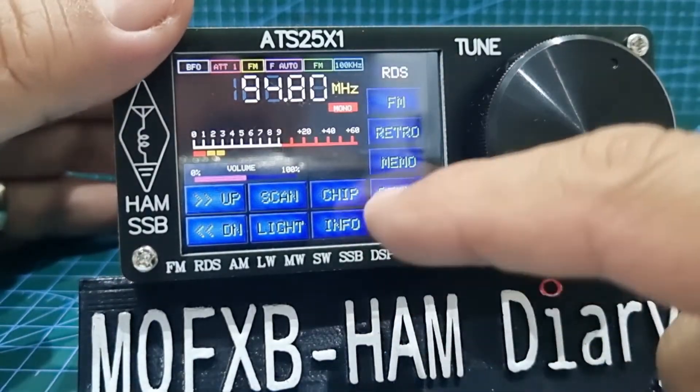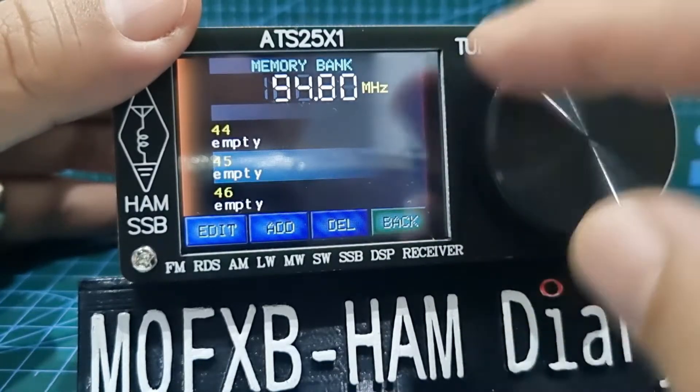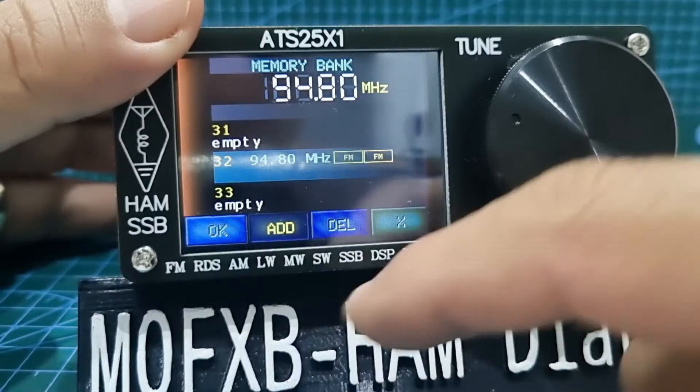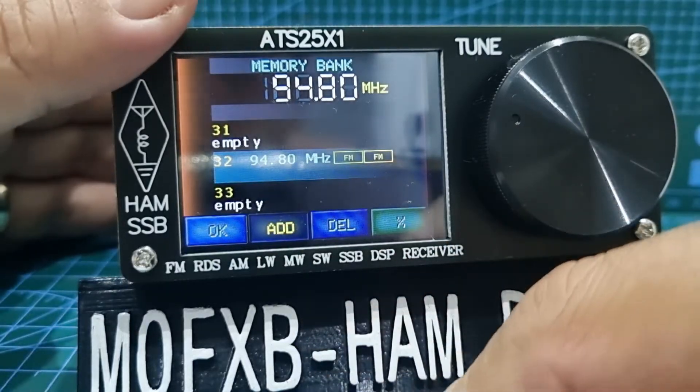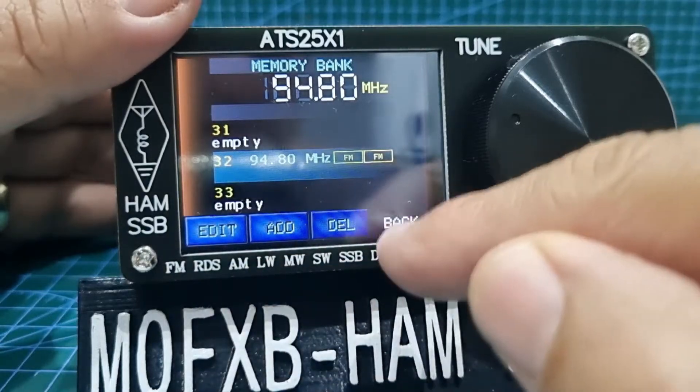There's a memory section — tap memo and there could be around 100 memories. If you want to add one just click add and it will save it, and it works across all the bands including HF. Let's go back.